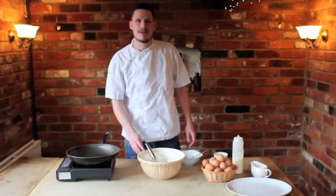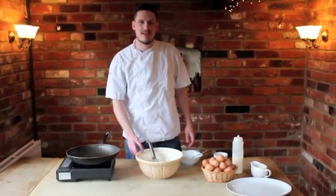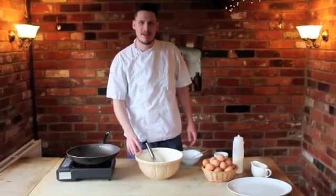Hi, I'm Alan Bell and as we're coming up to Shrove Tuesday, I'd like to take you through how to make the perfect pancake.